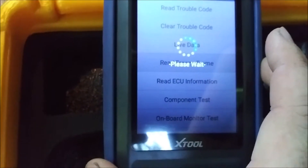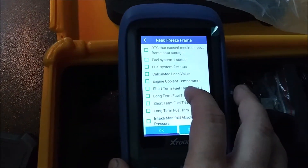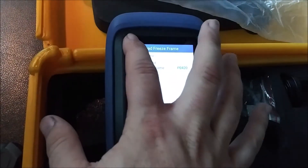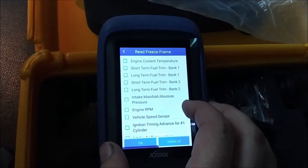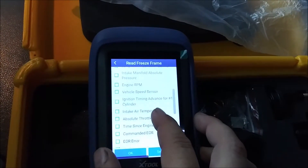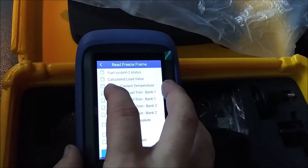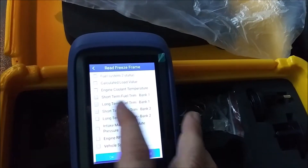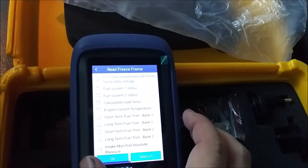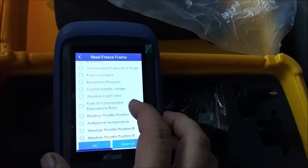Let me read the freeze frame data - maybe that'll tell me what this car was doing exactly when that triggered. Okay, that was P0420. That is the sensor - the oxygen sensor or the catalytic converter, whichever is bad. That all looks pretty normal, so it's not like we had an excessive amount of fuel being dumped into the catalytic converter or running too lean for that matter.